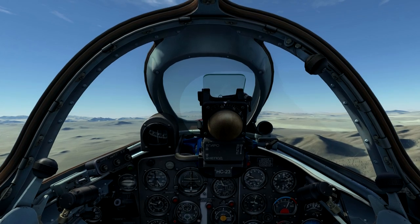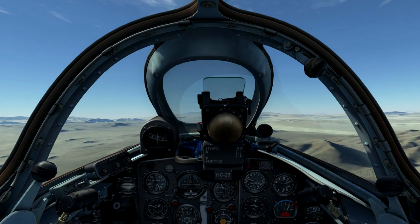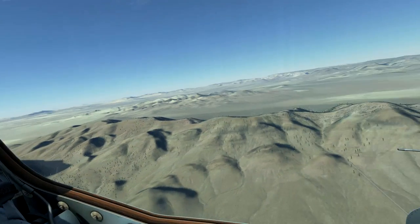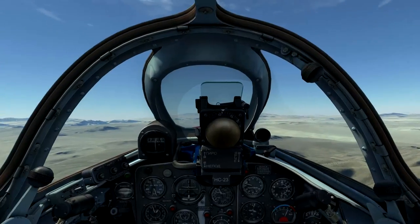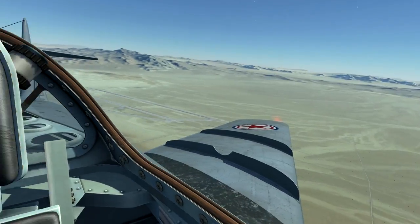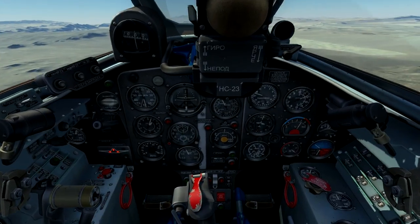Hello, and welcome to this video tutorial on aerial gunnery in the DCS MiG-15 BIS. In this lesson, we'll learn how to use the two NS-23KM 23mm cannons and the single N37D 37mm cannon.